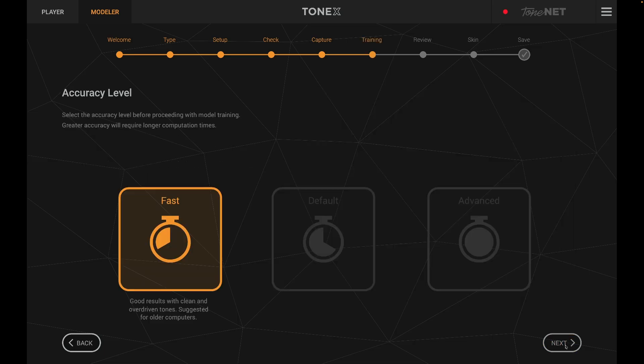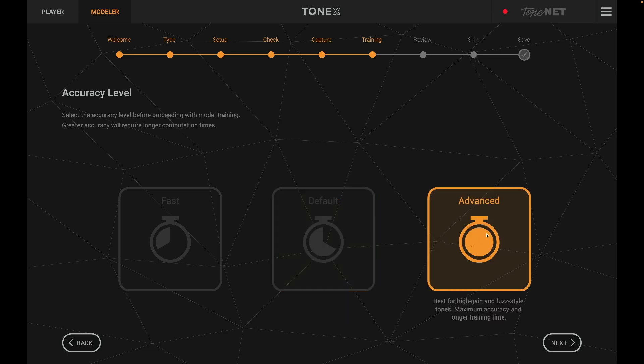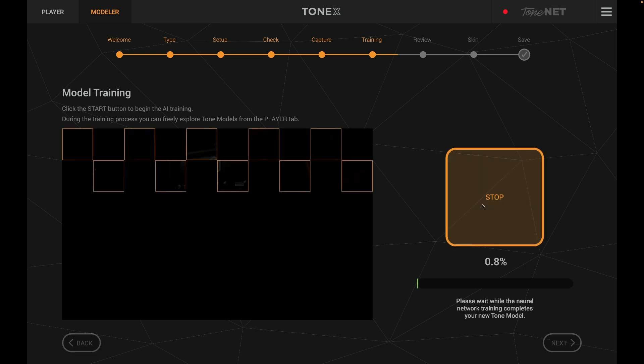It says: select the accuracy level before proceeding with model training — greater accuracy requires longer computation times. We have Fast, which gives good results with clean and overdriven tones and is suggested for older computers; Default, which gives optimal results with clean and overdriven tones and medium training time; and Advanced, which is best for high gain and fuzz style tones with maximum accuracy and longer training times. Since it's a lightly driven tone, I'll choose Default. I clicked Start to begin the AI training, which took about 25 minutes — a lot longer than the Kemper takes.